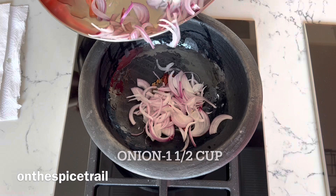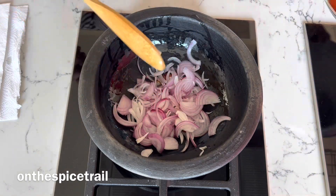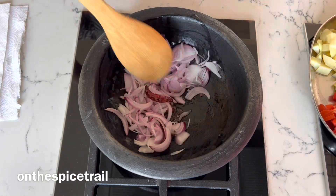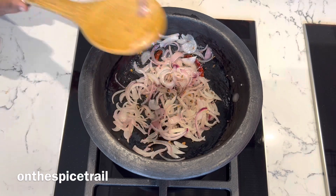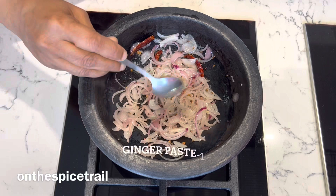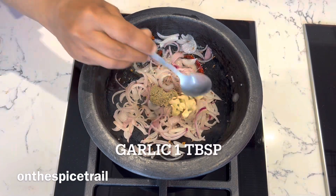Add in thinly sliced onion. Mix it well and cook till they are translucent. In the meanwhile add in ginger paste and chopped garlic.